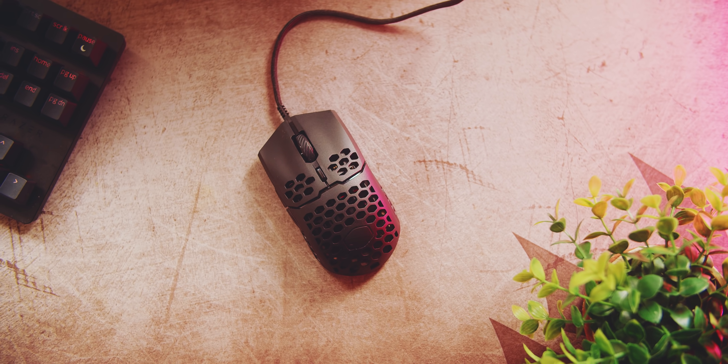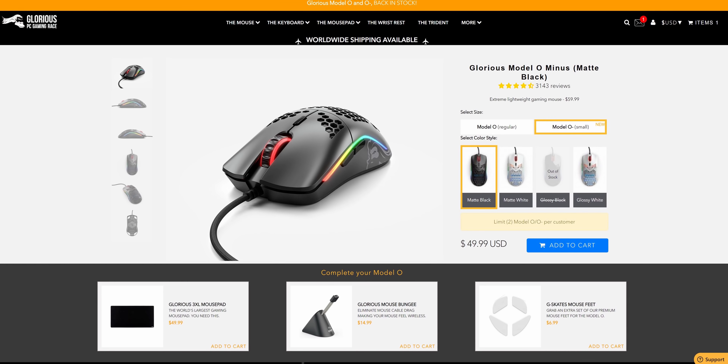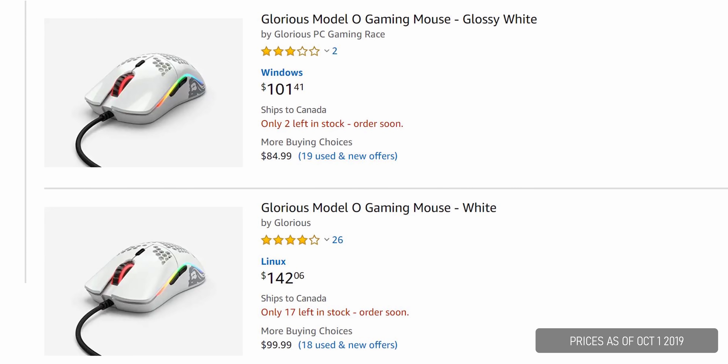The MM710 is available on Amazon with cheap shipping, while the O- goes directly through Glorious, and I'll leave links below. The Glorious mouse probably has better resale value because the original Model O right now on Amazon is about $30 over the original retail price, and you'll never see that with Cooler Master.